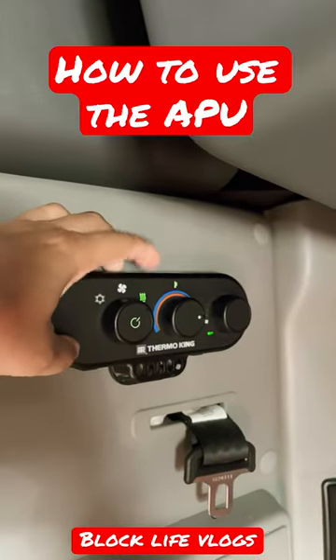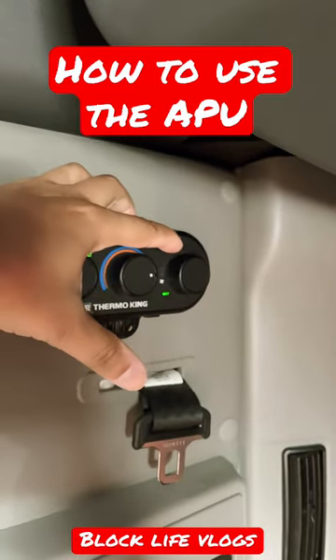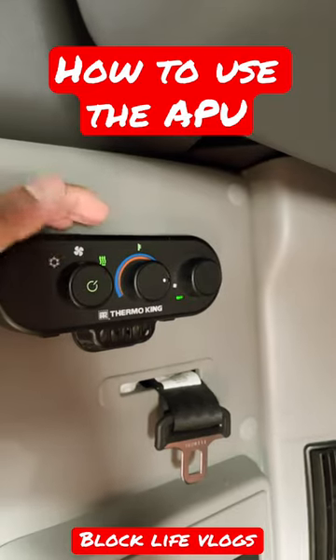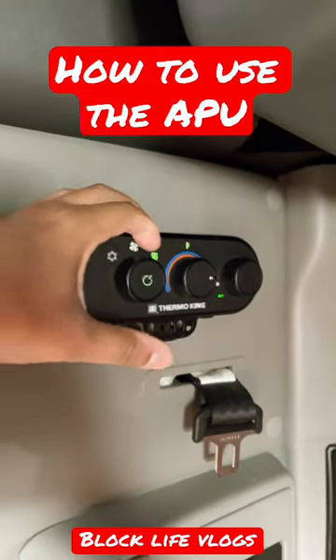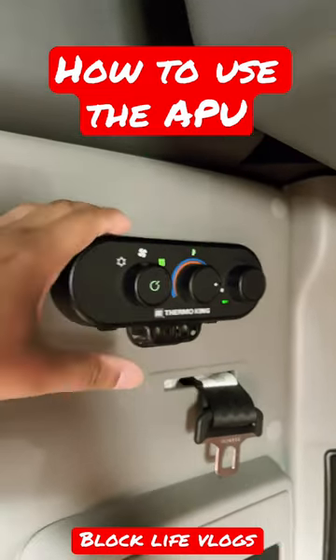When you have it set to this, that is your S-bar heater. You do not need to use the blower on this side here. Do not turn that on because that is gonna turn on the fan to blow cool air and not hot air. When you set this S-bar heater, the heat is gonna be to the right on this temp gauge.